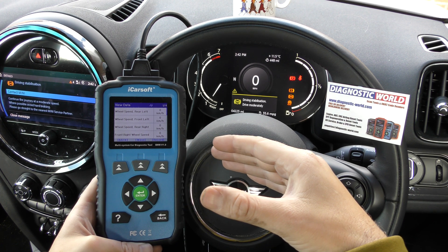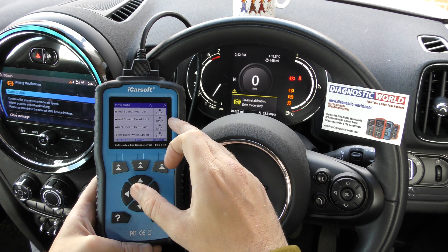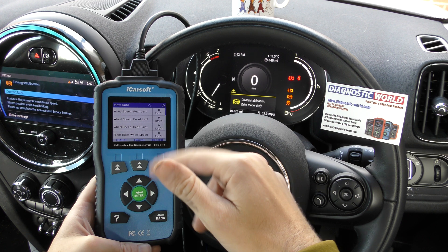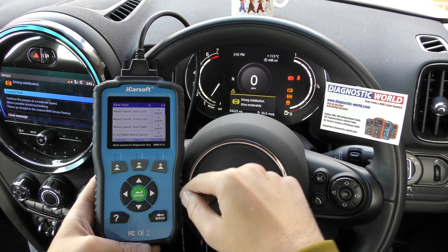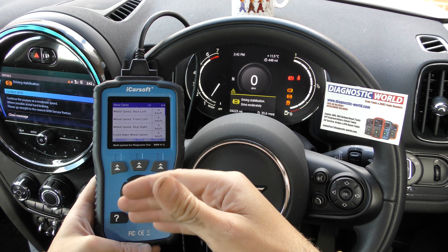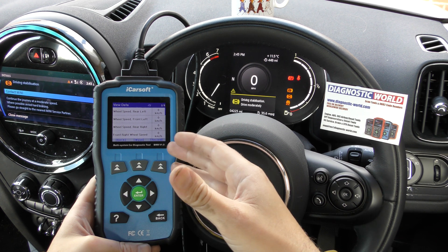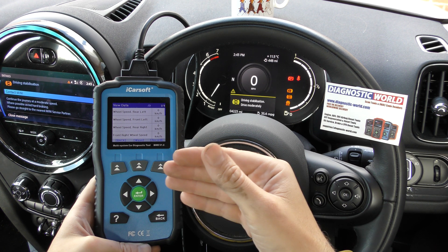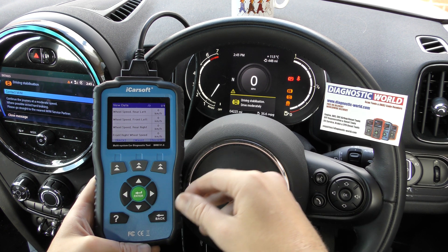If we drove this car, the rear right would stay zero but the rest of them would give the correct speed of the vehicle. You can drive with this plugged in on this screen, and all the sensors working correctly will show values. Also, if you don't feel comfortable looking at the screen while driving, you can press the record button — it records the data for a certain amount of time and you can review it back afterwards.